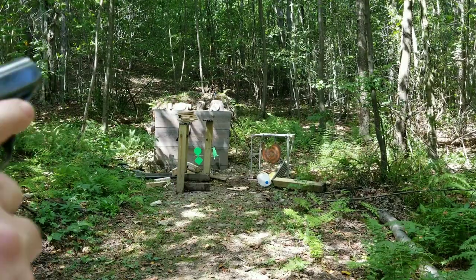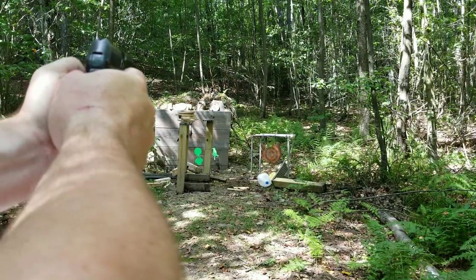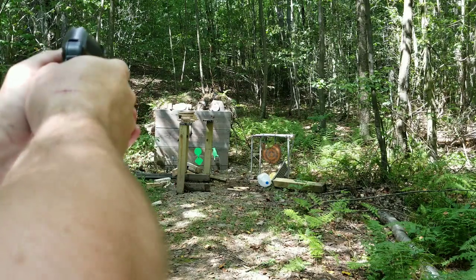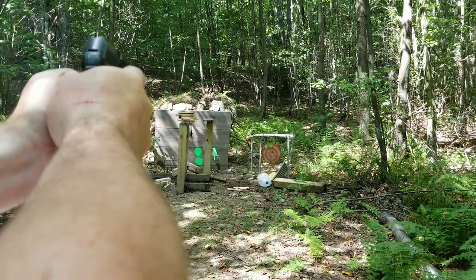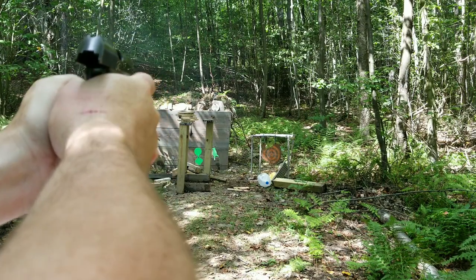Just to end the video off, let's see if I can hit a couple golf balls. Man, they look small from back here. That was so close — to the right. There, I got it. I think.